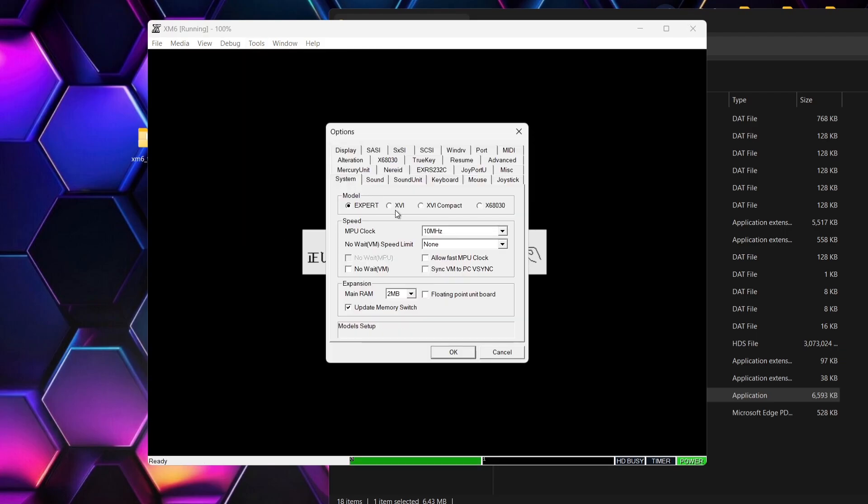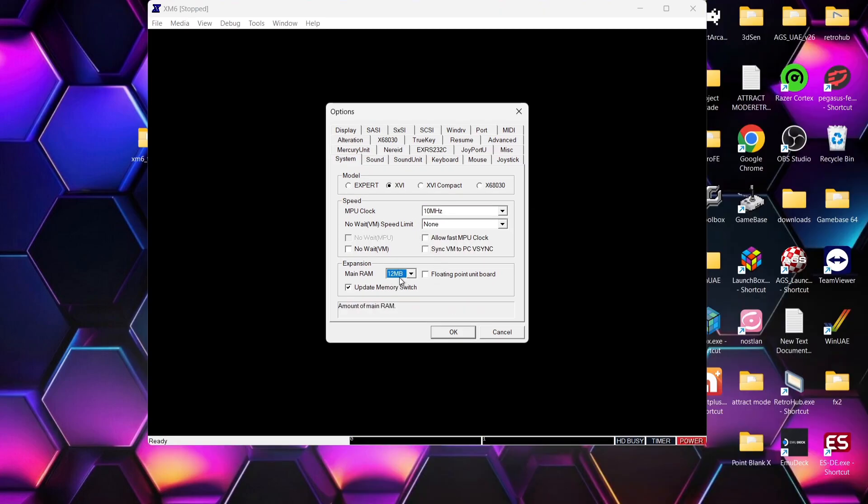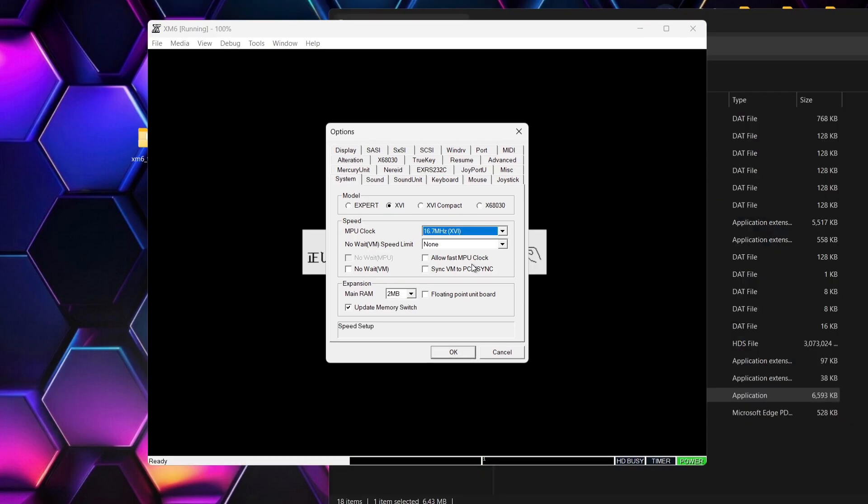We're going to go to Tools, and from Tools we're going to go down to Options. We're going to select System and just make sure the model is set to XVI. Under MPU clock, this is defaulted to 16.7 MHz. Some games might appear to be too fast — if that's the case, just drop that down to around 10 MHz. I'm going to leave it on default for now and see how this goes.